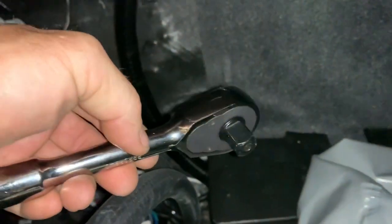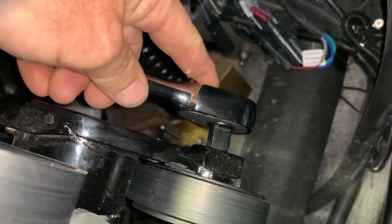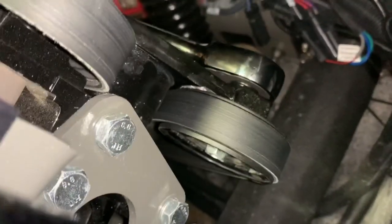You're going to take your 1/2 inch drive, find the belt tensioner, insert it into the belt tensioner, and then pull it towards the driver's side. That will release it, and that's how you loosen up the belt.